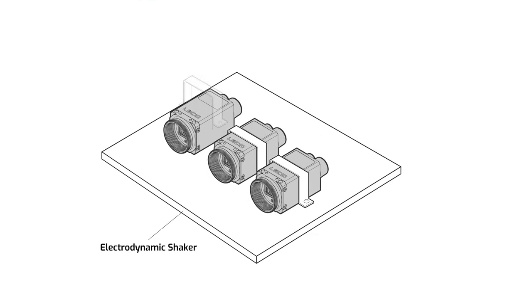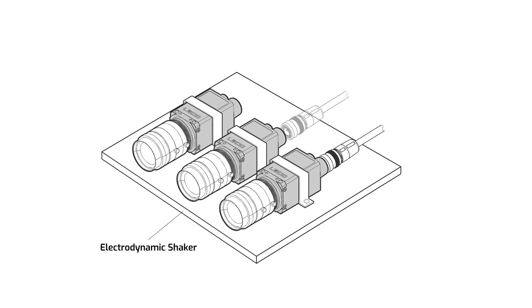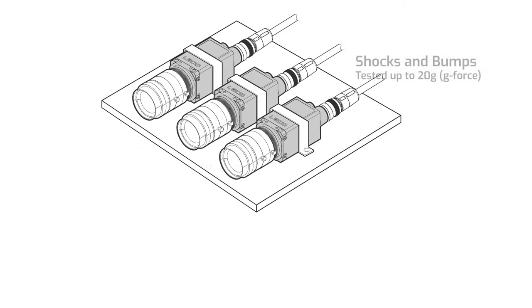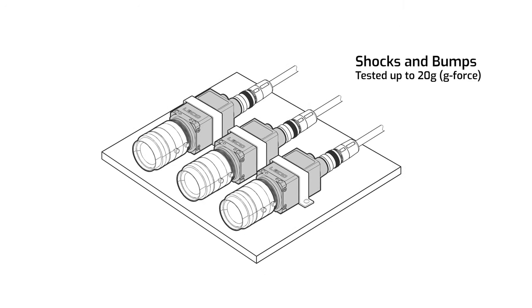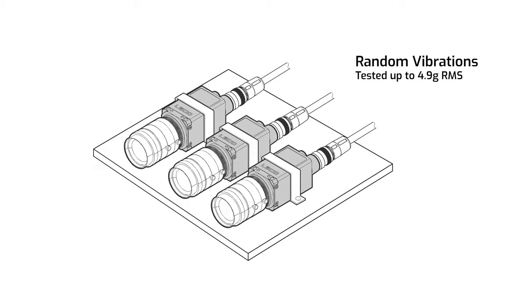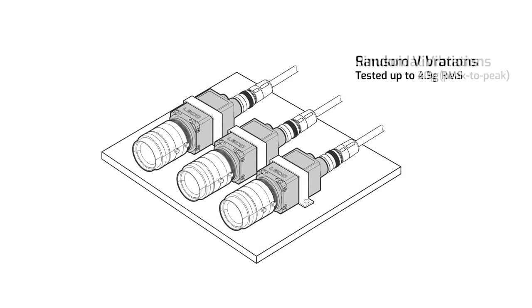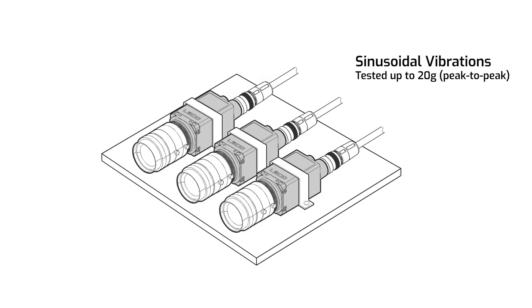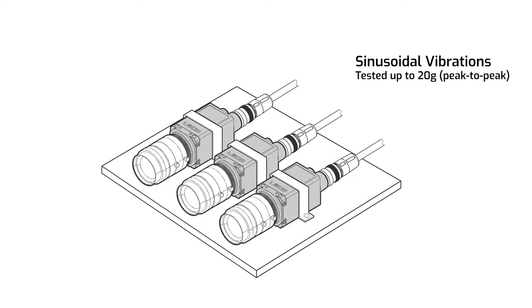Dummy lenses are attached to simulate real-world operation, along with cabling connecting cameras to PCs for live monitoring. Shocks and bumps are tested at up to 20 G's; random vibrations up to 4.9 G's moving from 15 Hz up to 500 Hz; and sinusoidal vibrations up to 20 G's peak-to-peak moving from 10 Hz to 500 Hz. All tests run through the X, Y, and Z axes, and after testing all Triton units were found to be fully operational.